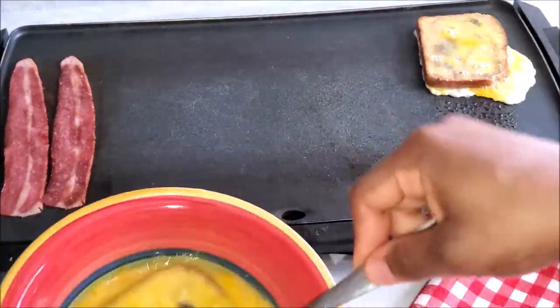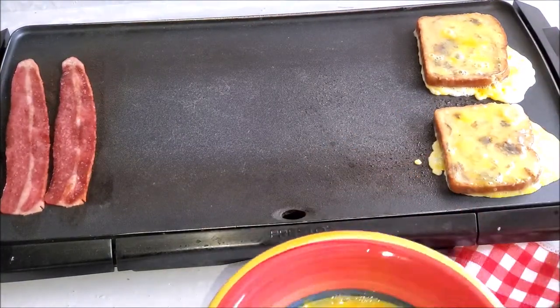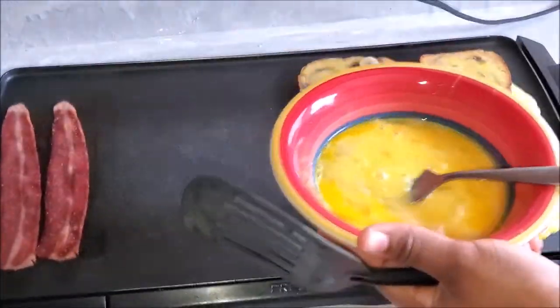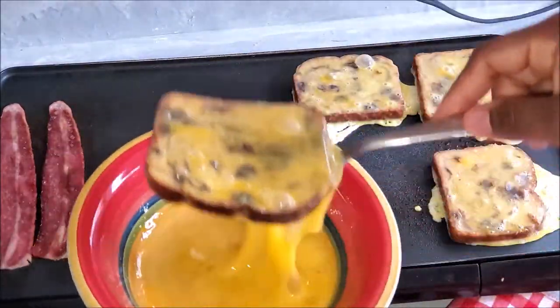Just transfer and flip front to back — that's it. Do it for the rest of the two slices of bread you have remaining. What I don't like about adding any liquid like milk is it gets a little soggy. I've been making french toast since time immemorial, so I know what I'm talking about.